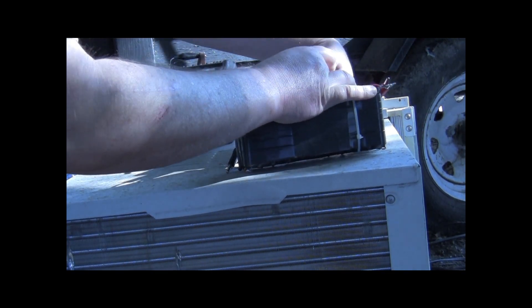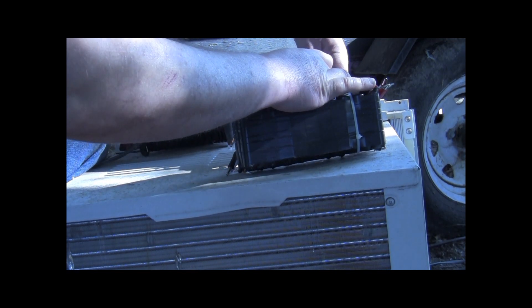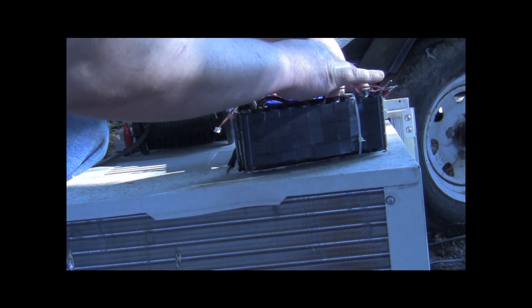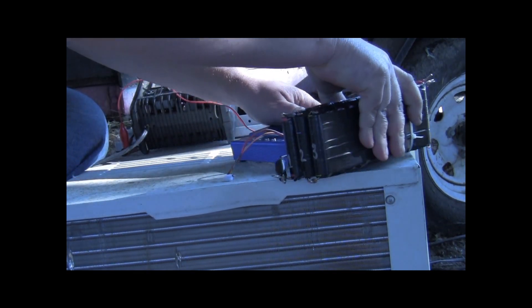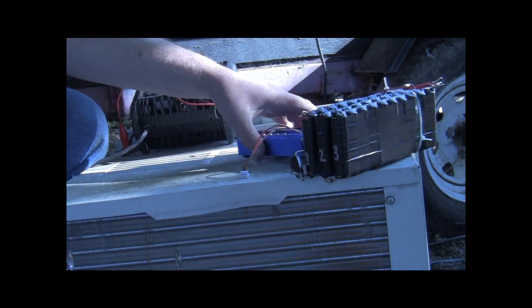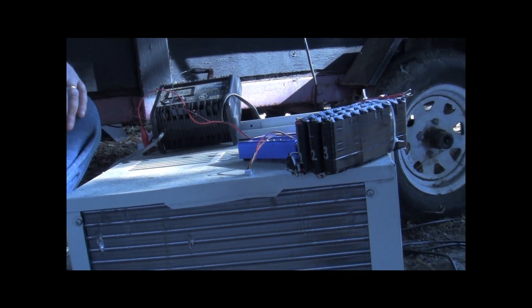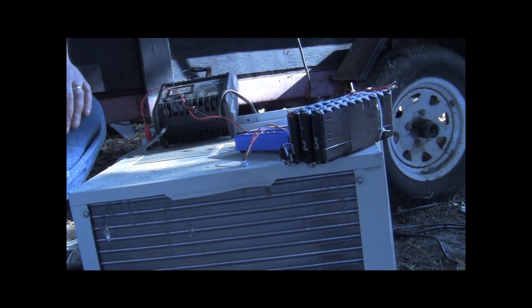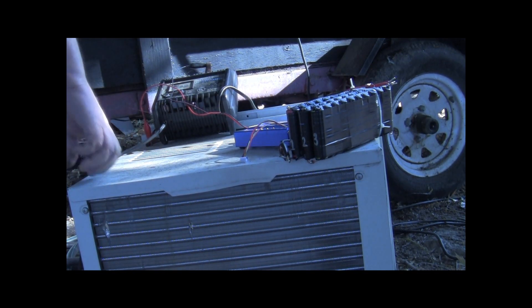Sorry if you can't see what I'm doing, but it's relatively unimportant at this point because we just need to charge the cells in this battery. So now we need to plug this whole mess in to the outlet.